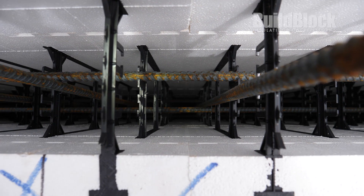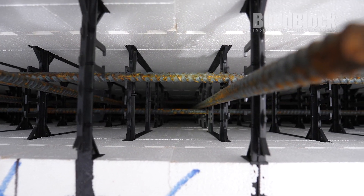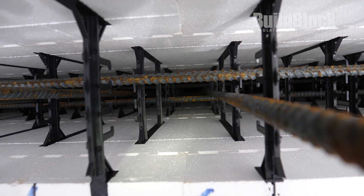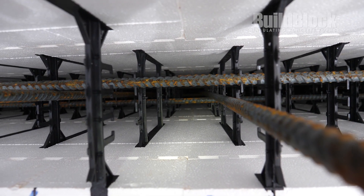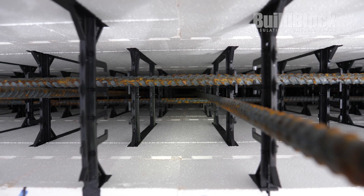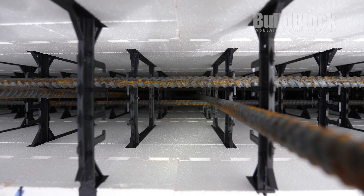Here we are looking down the wall. I don't know how well this flashlight will help you see, but we've got the vertical rebar running in between the two courses, and the horizontal rebar runs on the inside and the outside, overlapping or alternating every course.